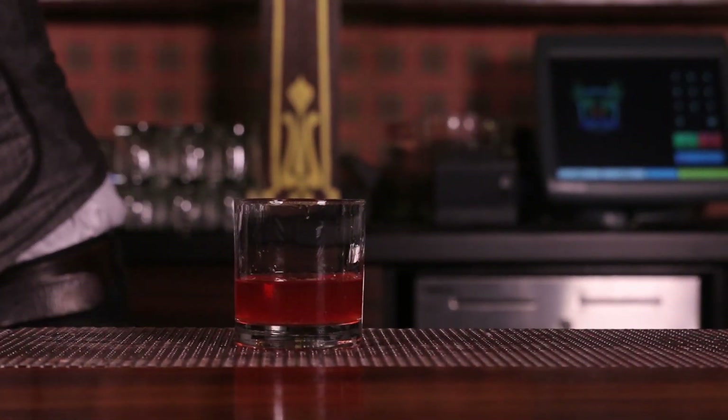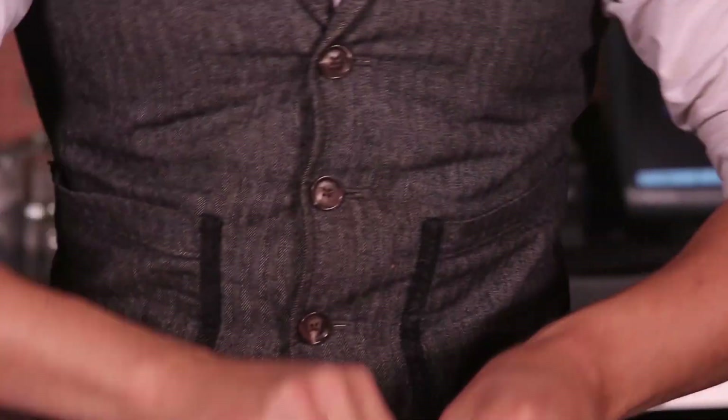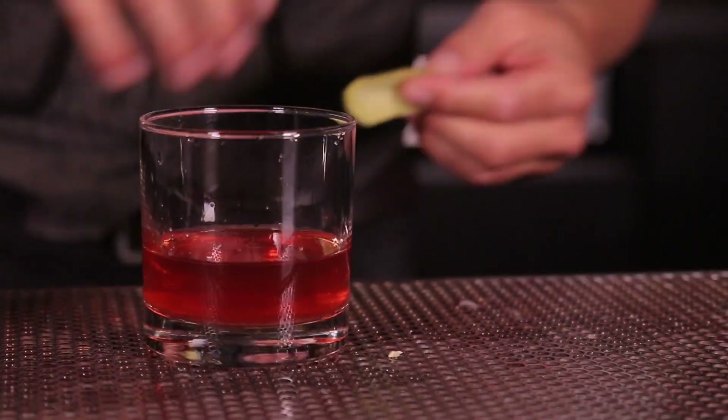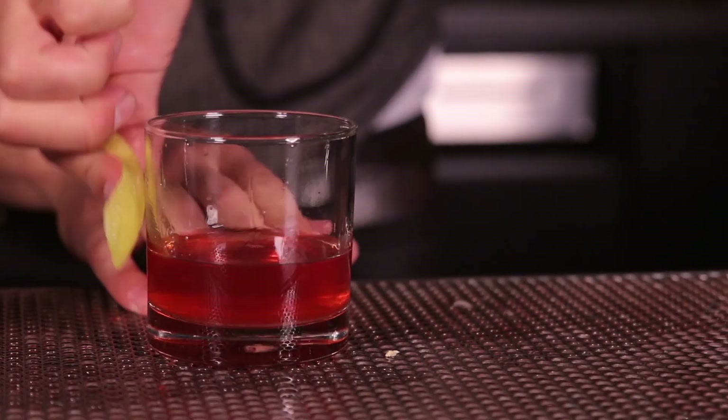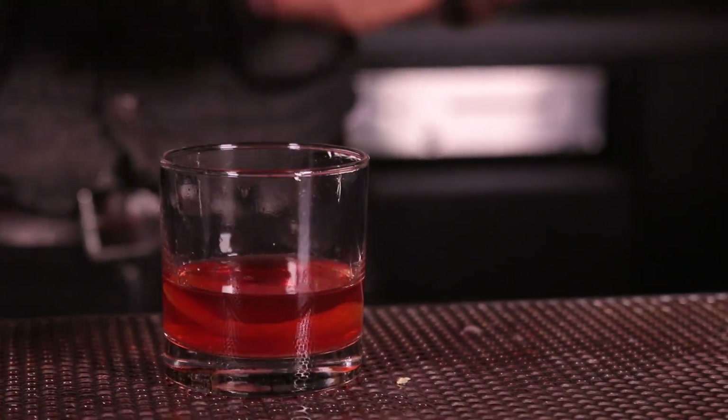Now the garnish — absolutely critical with the Sazerac. You do a nice lemon peel, express the oils over the top of the drink. That puts all those aromatics inside the glass, a nice subtle touch. And then you're going to wipe the oils along the edge of the glass — it really perfumes the glass and allows that aroma to stick with you for the entirety of the drink.